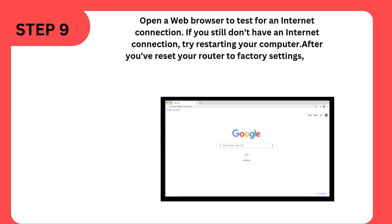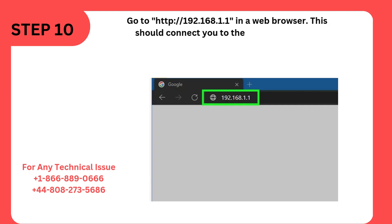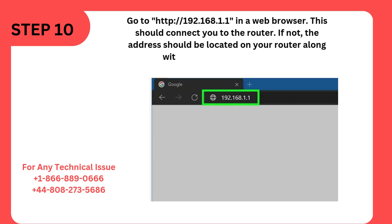After you've reset your router to factory settings, you'll need to set it up again. Step 10: Go to http://192.168.1.1 in a web browser. This should connect you to the router. If not, the address should be located on your router along with the username and password.